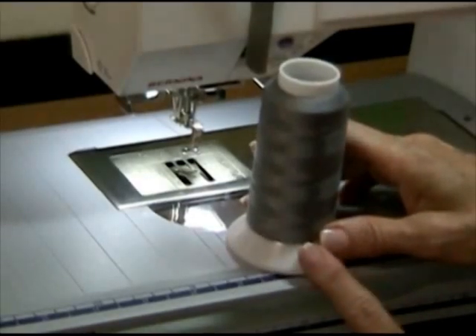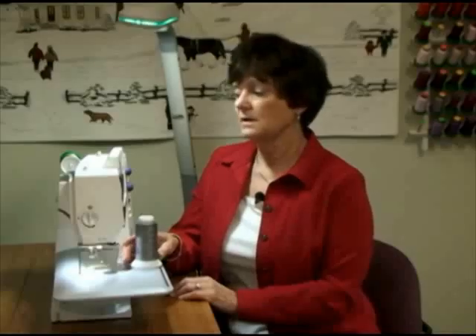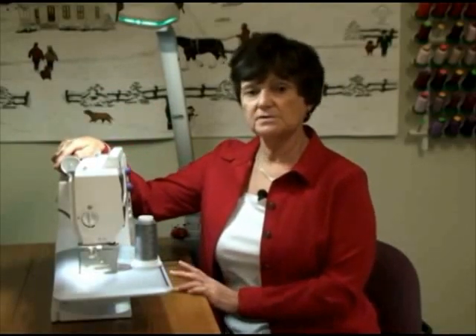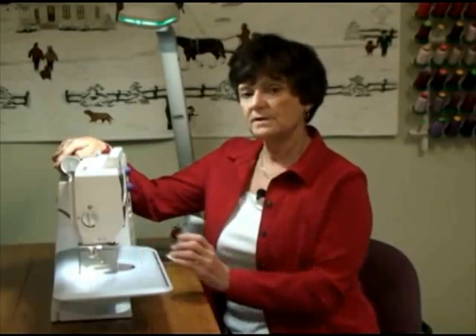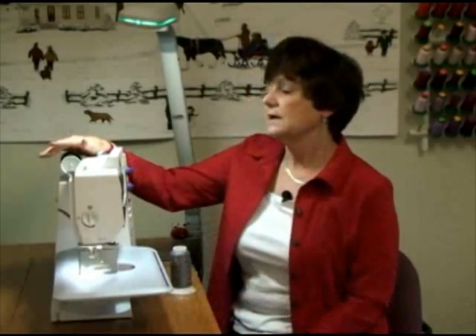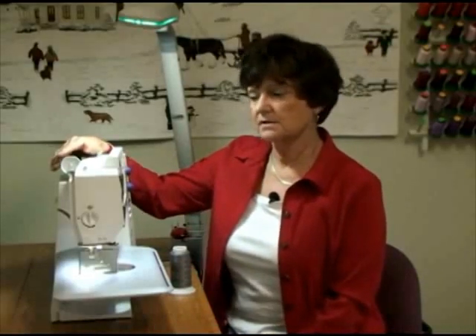Another reason I like to use a 60-weight in the bobbin is it holds a little bit more thread than your normal 50-weight that you use for piecing. On the top, I have a 40-weight polyester thread. You can also use rayon as well. The reason I like to use a rayon or polyester thread is because it's got a nice shine to it — they both have a nice shine to them.